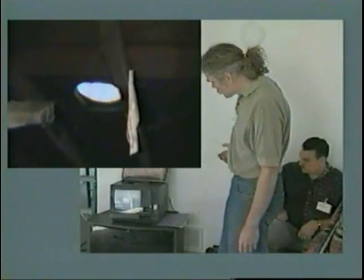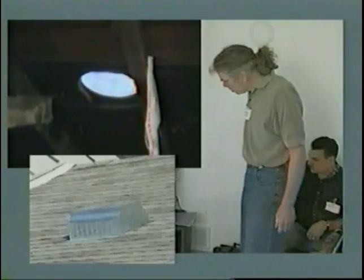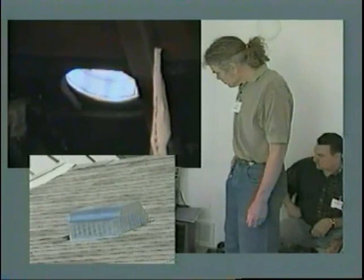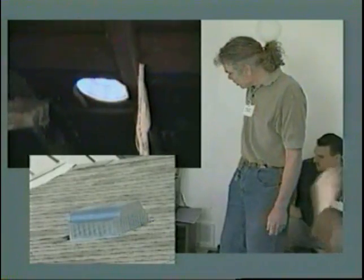In addition to the insulation, we need ventilation to get the moisture out. This is where a new roof vent has been added to pull some of that warm, moist air out of there.